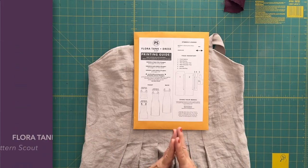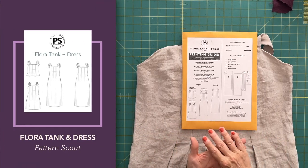I made the prettiest dress in the ugliest color. Hello there and welcome, or welcome back, to the June Made channel. My name is Paula Jean and today I am talking about the Flora Tank and Dress by Pattern Scout.